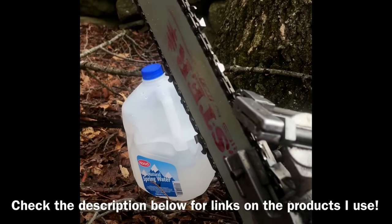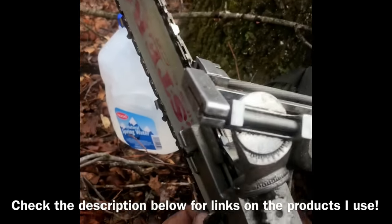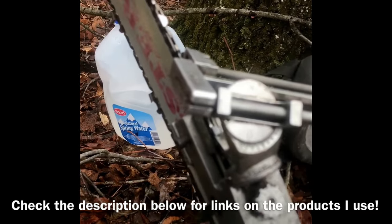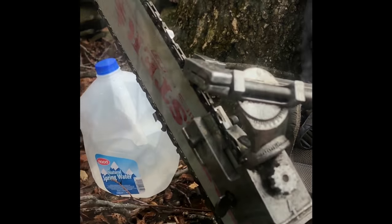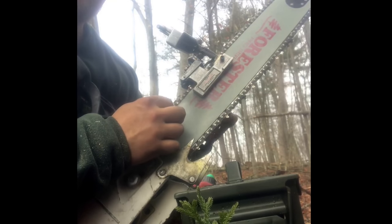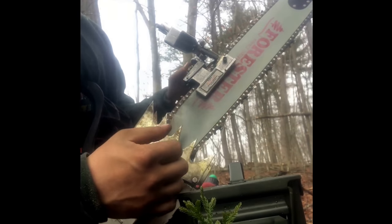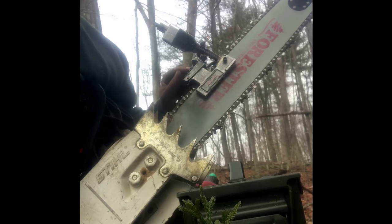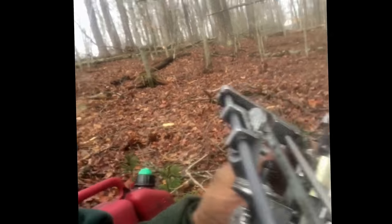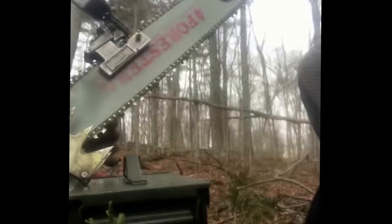I'll give you a quick run-through. My chain is really loose right now, so it's going to make a big difference. As you can see, I've got it set up on the bar here for the left side. You're just going to pull your chain forward and get it set up to the angle that you want. Make sure your file is sitting in there as deep as you want. This knob on the back adjusts your up-and-down depth gauge — how far into the tooth you want to go — so adjust it accordingly.